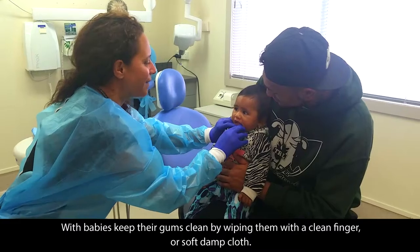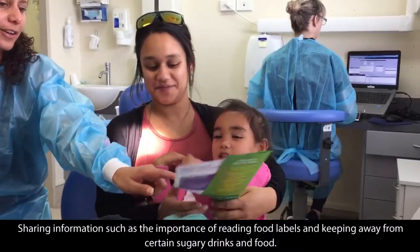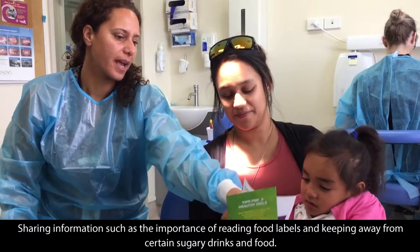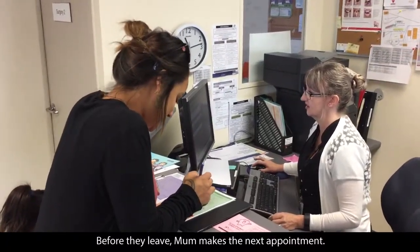With babies, keep the gums clean by wiping them with a clean finger or soft damp cloth. Share information such as the importance of reading food labels and keeping away from certain sugary drinks and food. Before they leave, mum makes the next appointment.